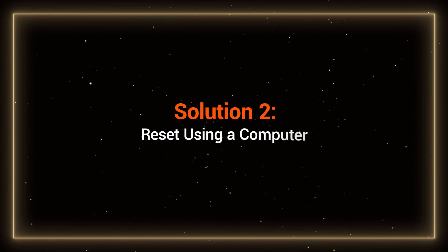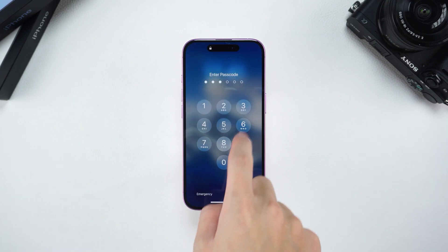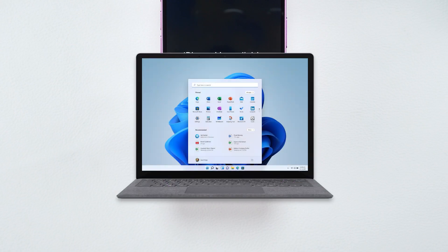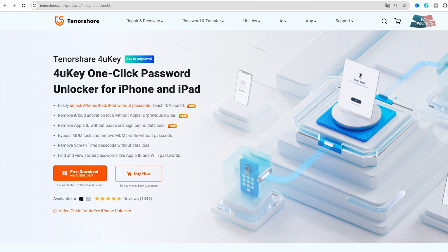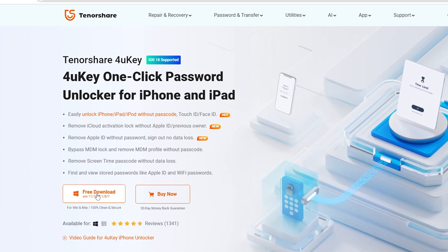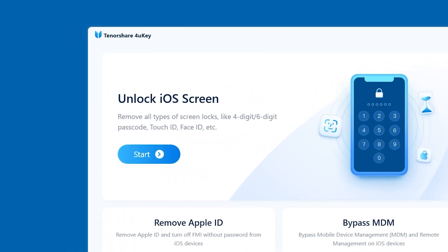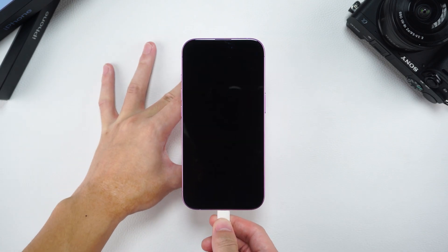Solution 2: Reset using a computer. If you don't see the Forgot Passcode or Erase iPhone option on the lock screen, you'll need to perform a factory reset using a computer. I'll be using Tenorshare 4UK for this method. After installing and launching Tenorshare 4UK on your computer, you'll see the Unlock iOS screen option. Click on it to view the instructions for putting your iPhone 16 into recovery mode. Connect your iPhone to the computer.